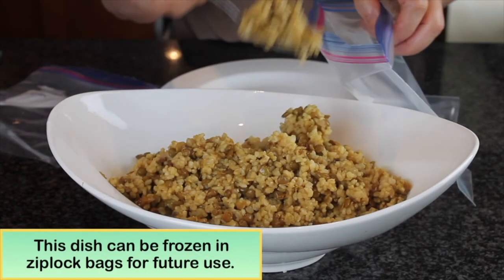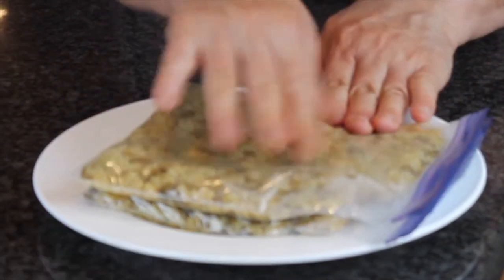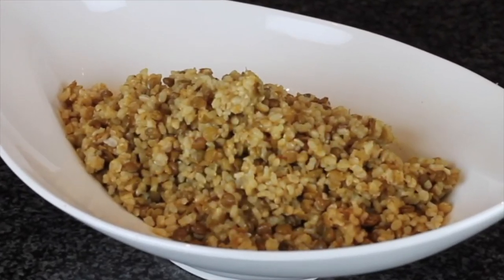The leftover you can put in a plastic bag and freeze them and use later. I hope you enjoy this recipe. Until next time, happy and healthy cooking.